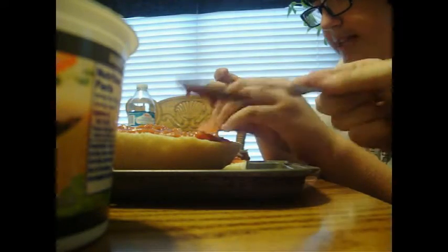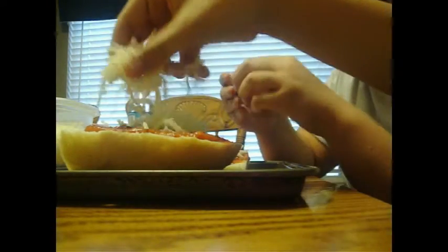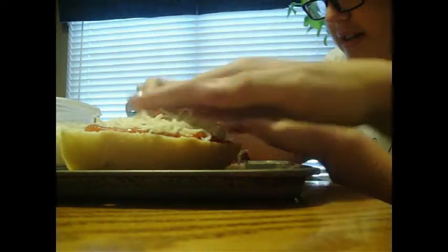You can't have a pizza without some pepperonis. You can't have a pizza without the cheese. Here we go, put on the cheese. Add a little bit more. Put the toppings on them.